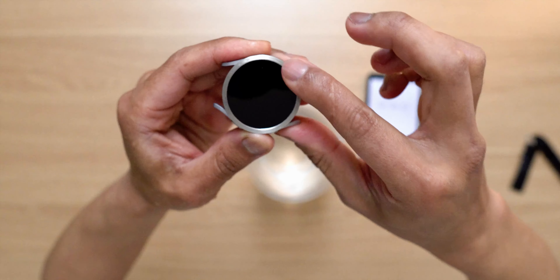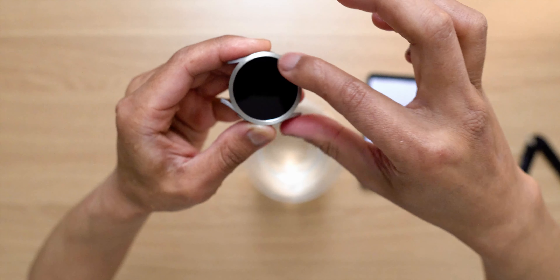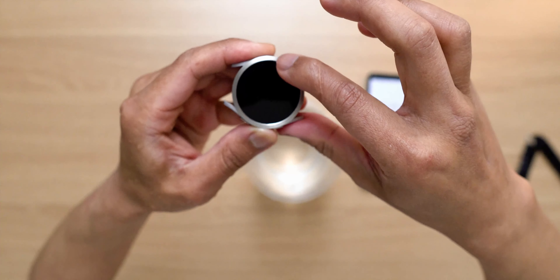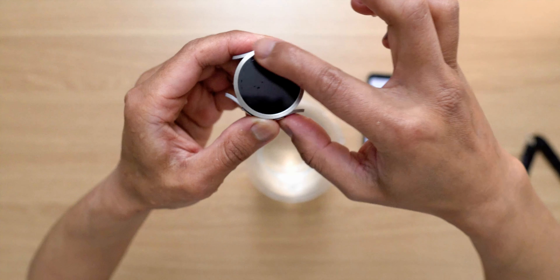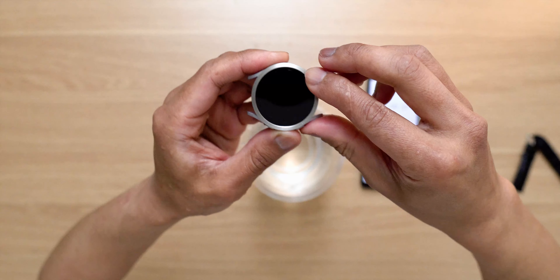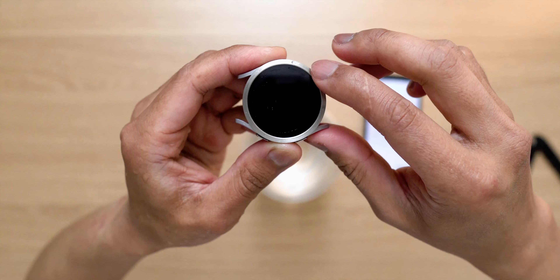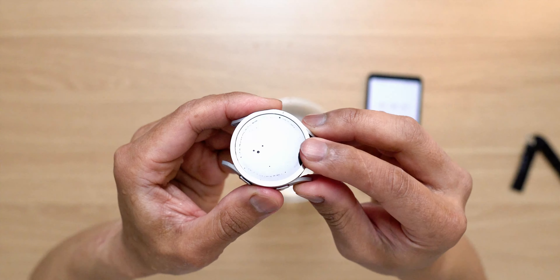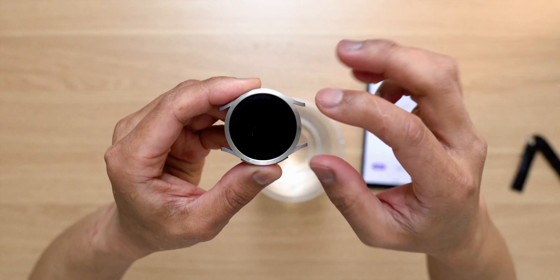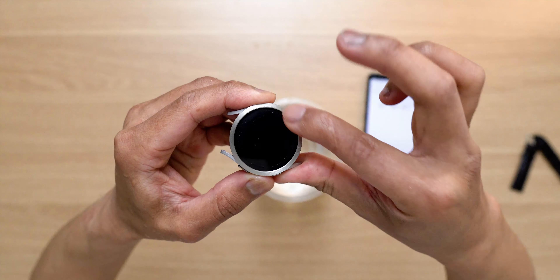It looks like it is still intact on the screen protector. When I installed this, I didn't actually use an alcohol wipe to wipe the surface of the screen display — I just basically wiped it down with a cloth. So technically, if you really want this adhesive tape to stick on the screen display or screen protector, you definitely want to use an alcohol wipe to make sure it will really stick on the surface. But so far it is doing a fantastic job — I don't see any movement whatsoever.